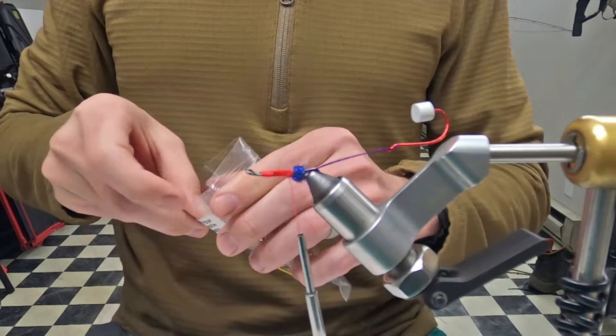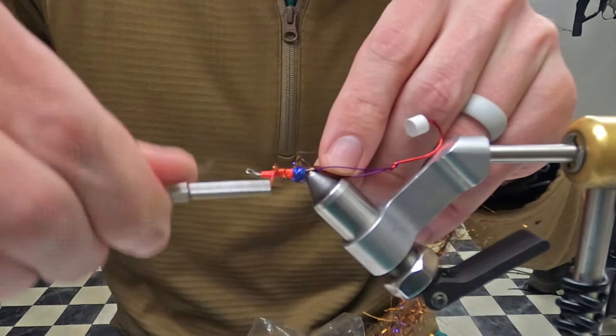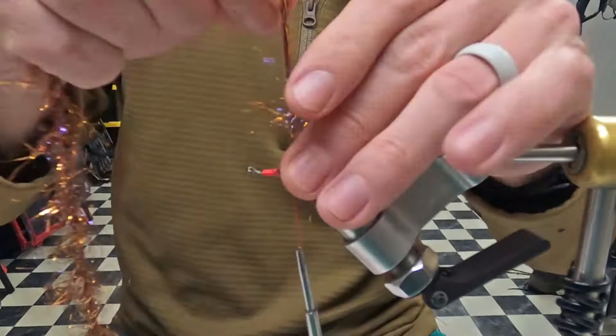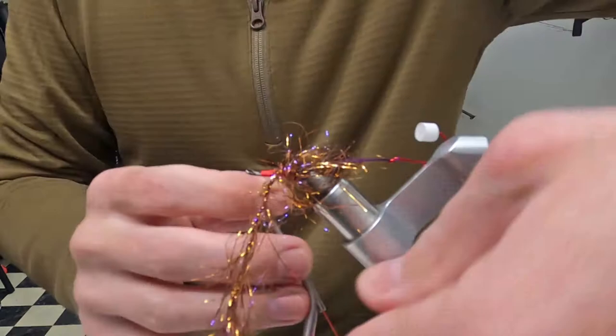Next I'm going to throw a couple wraps of UV polar chenille — how about rust. It's a pretty sweet color, copper with little bits of purple UV highlights. I'll just do a few wraps because I don't want to crowd the head. Touching wraps — that's plenty.